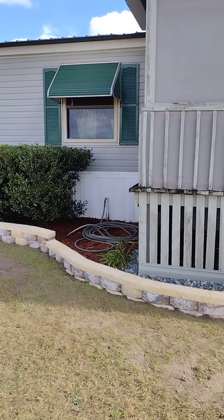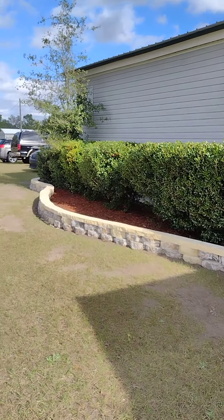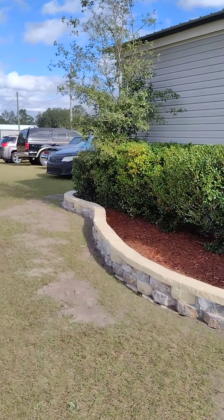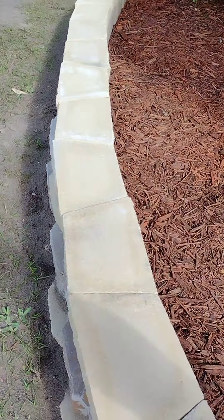I had to level about 95 or 96 of them. And once you get that first one level, all you're doing is stacking them — stacking them and gluing them. See this here, the way I do mine.